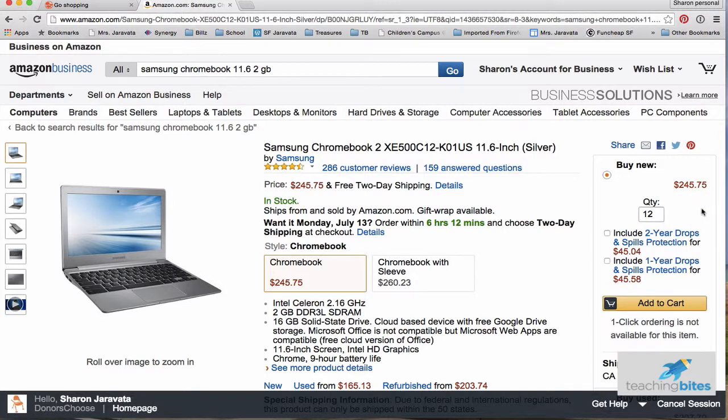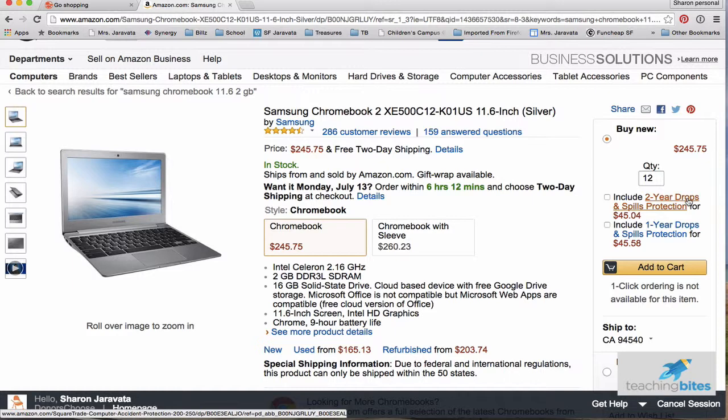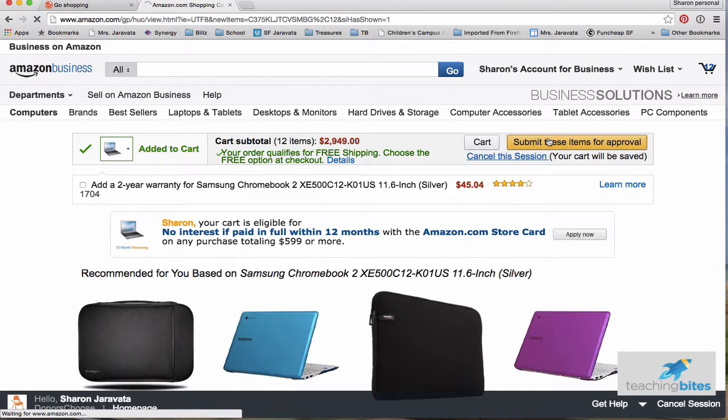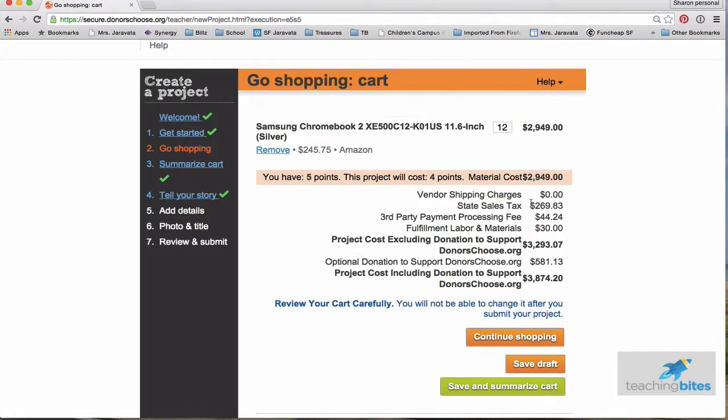DonorsChoose recommends that when you start projects, you have ones that are pretty low in cost to encourage funding. But I've gotten pretty lucky with my school — I got my whole project funded. I was $3,000 plus last time, and matching also really helps. So I'm going to add to cart, skip the coverage, and then submit the items for approval. This takes me right back to my DonorsChoose page. You can see the summary: I have five points, this will cost four points. And then there's all the tax, third-party payment processing fees, labor and materials — this is just money to support DonorsChoose to keep the website up, the thank-you package going, all the human resources needed. So it actually comes out to more than the actual cost of the materials.